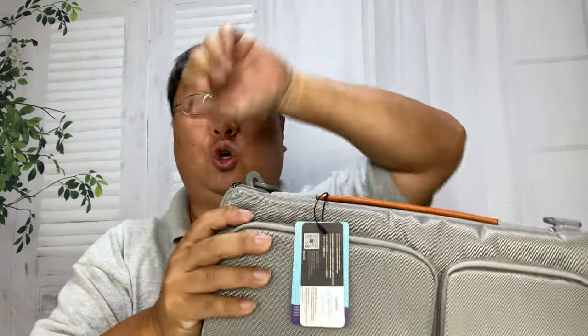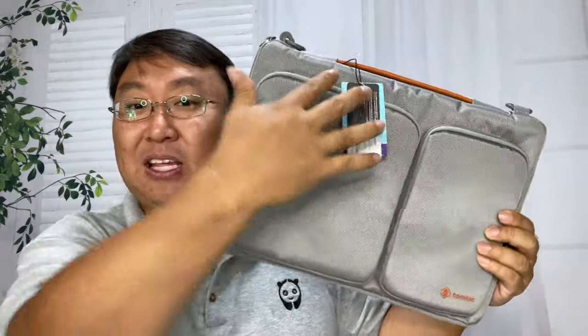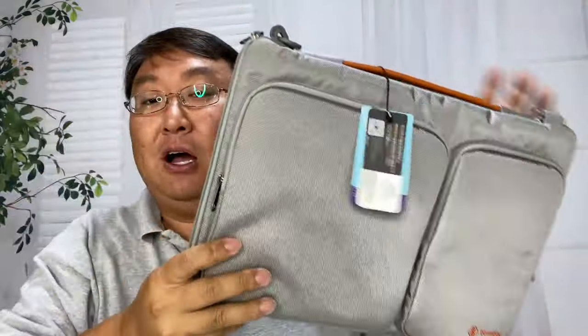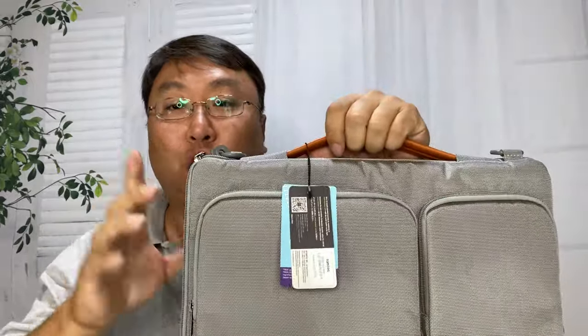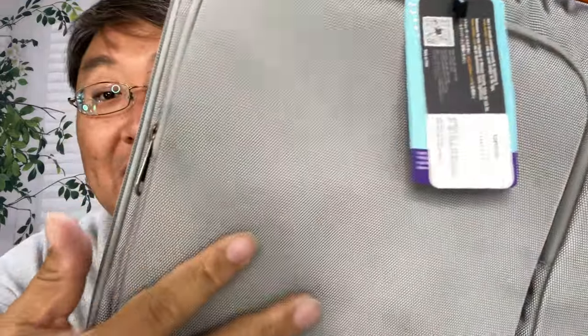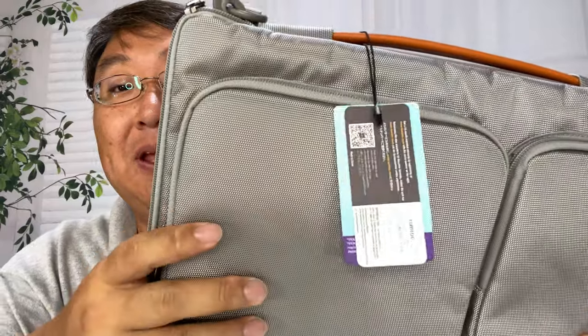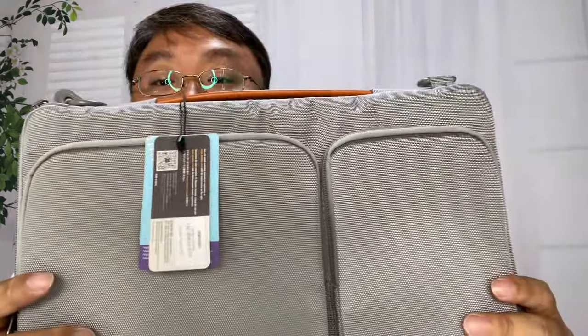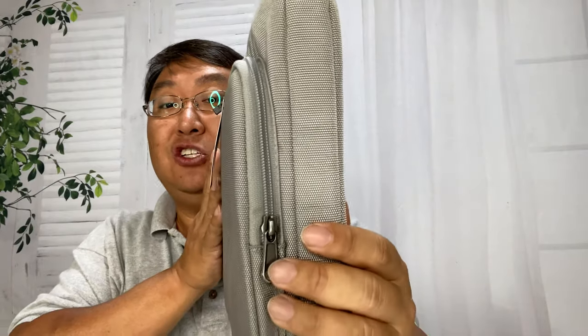This bag is available in this style which has, as you might be able to see, these little D-rings at the top so that there's a shoulder strap. It also comes without it, so it'll look almost exactly like this but just have the strap up top for carrying by hand. The reason I picked this up is it looked pretty good — it's got this nylon exterior, kind of like ballistic nylon.